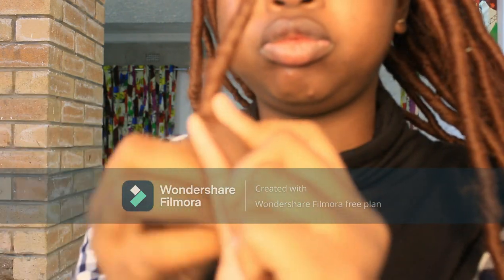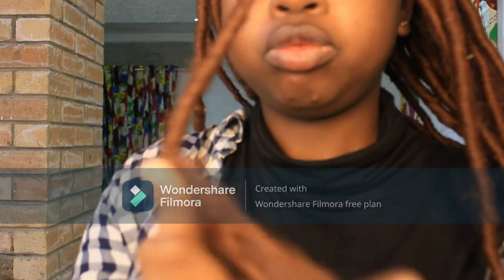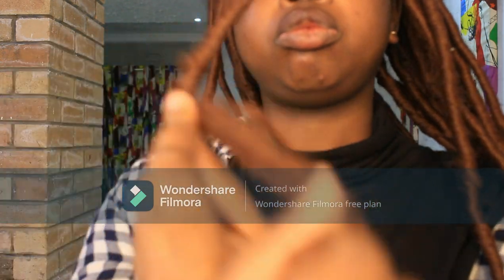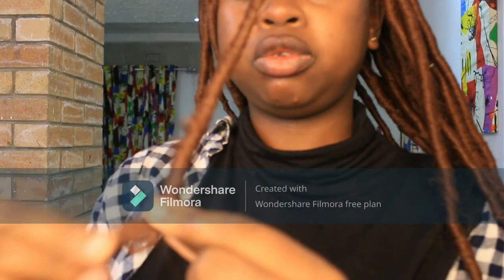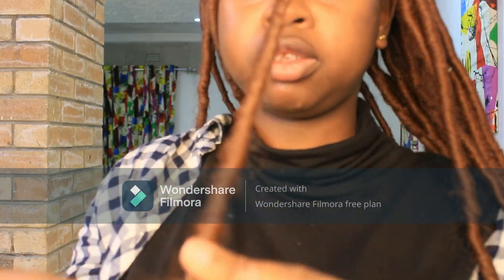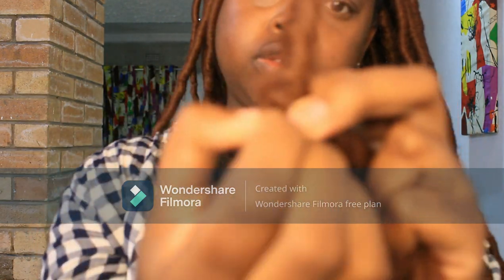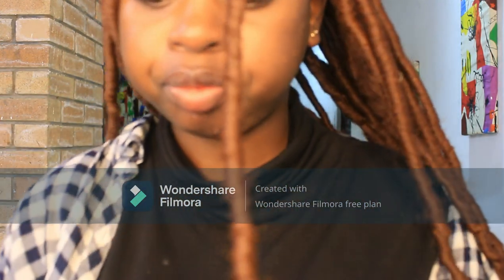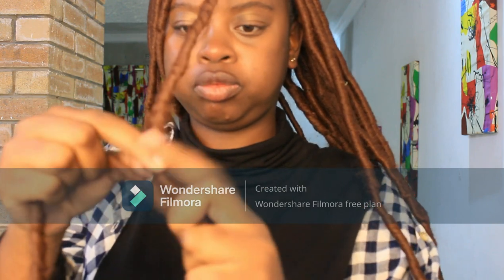I'm just wrapping it around and when it finishes I'll create a knot. Please forgive me for the camera position — it wasn't quite clear here, but it will be clearer on the next section I show you. Around this time I had started doing my hair and then the flu came for my life. I had to rest and spent most of my days sleeping because the medication made me really drowsy.